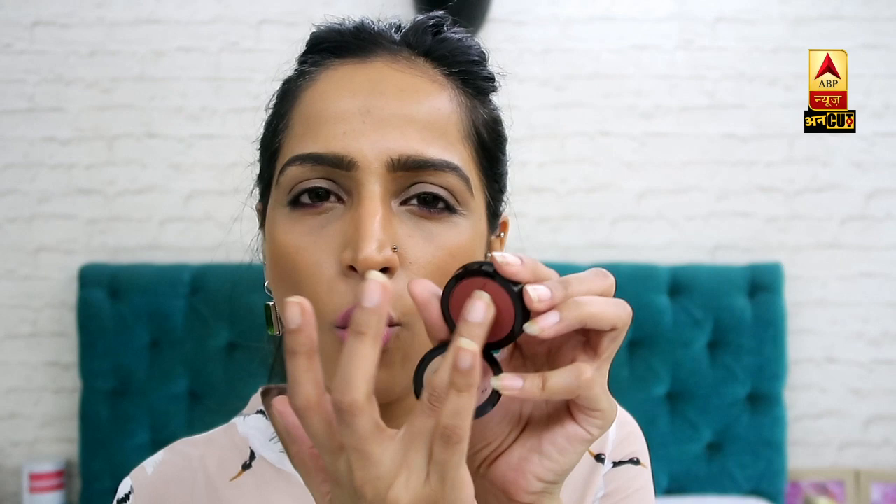My suggestion is, if you are using a single eye shadow, use something shimmer or a little buttery. It will easily slide on your eyelid, and with a single eye shadow there is no problem — you can easily blend it on your eyes.